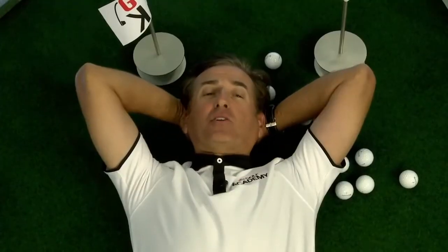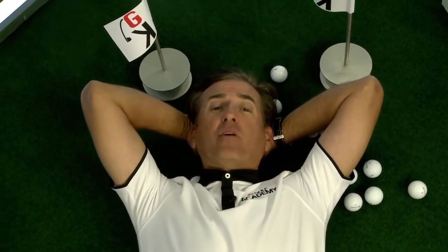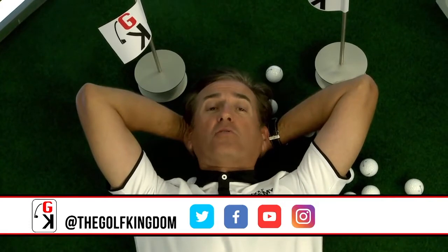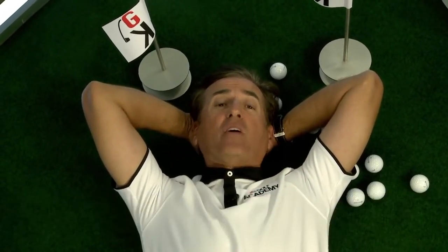I decided to close the show with the lazy man's plank. We gave you some great stuff tonight using planks to improve your game — I hope you get out and practice those drills. Join us on social media: Facebook, Twitter, Instagram, and YouTube, where I've cut up the shows so you can find your favorite Golf Kingdom segments. If you have an Alexa-enabled device, enable the Golf Kingdom skill — just say 'Alexa, open the Golf Kingdom' and get a free tip from me, your host Rob Strano, every day. Thanks for joining me here on the Golf Kingdom.